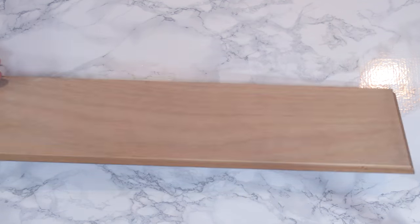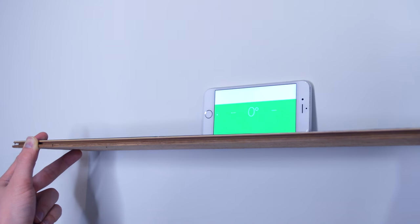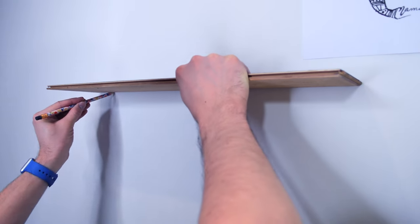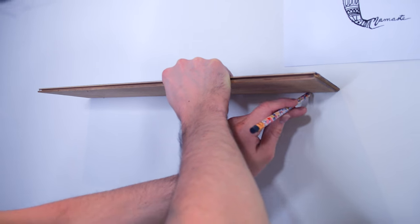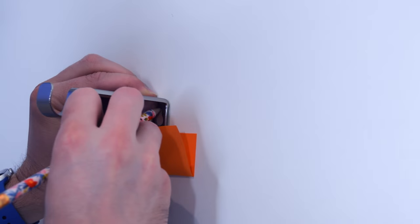You don't have to have hardwood flooring — you could use regular wood from your hardware store and have it cut down. First, you're just gonna eyeball on the wall where you want the shelf to go, do your best to make sure it's even, and make marks.